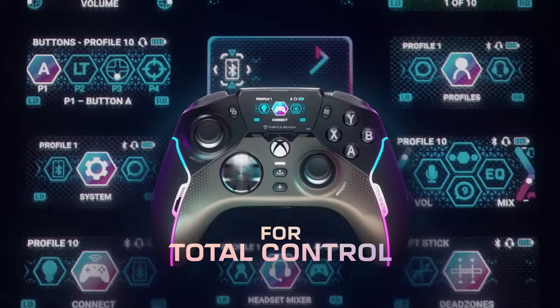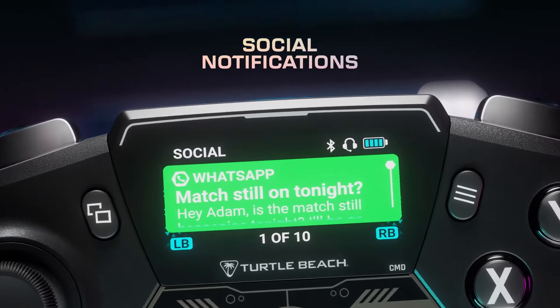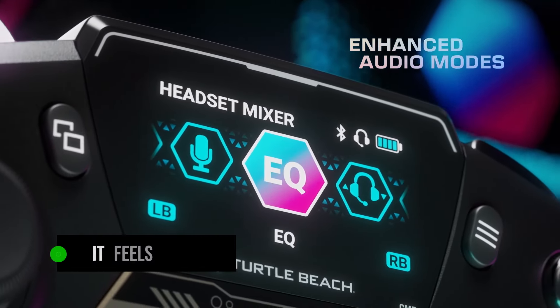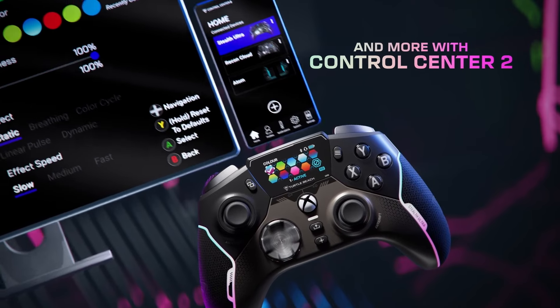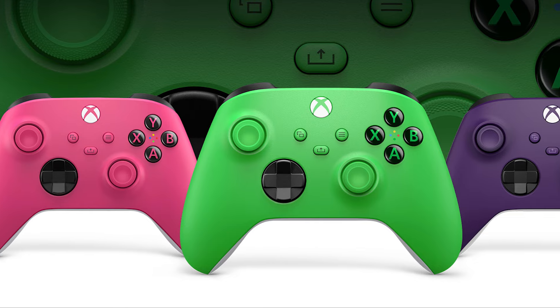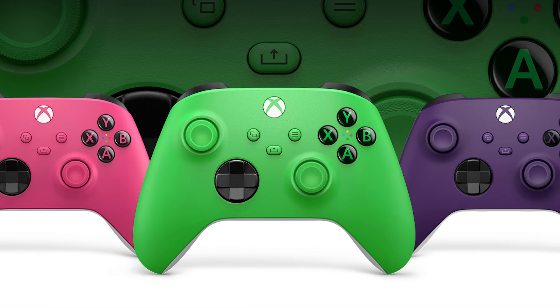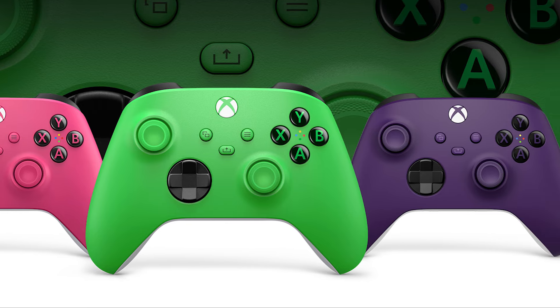Let's start with the design first. Right off the bat, it's pretty clear that Turtle Beach went all in with the materials of this controller, as it feels luxurious just by picking it up for the first time. The controller's layout is exactly the same as the standard Xbox controller, which makes it a timeless choice, since the Xbox controller's design has been critically acclaimed all these years.